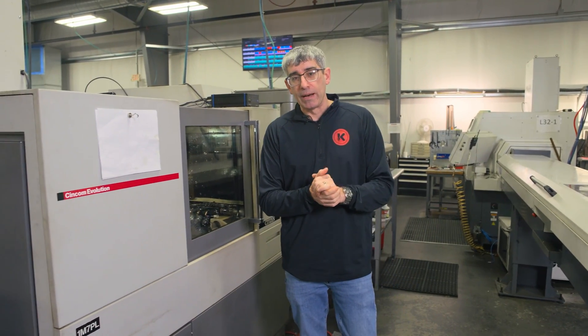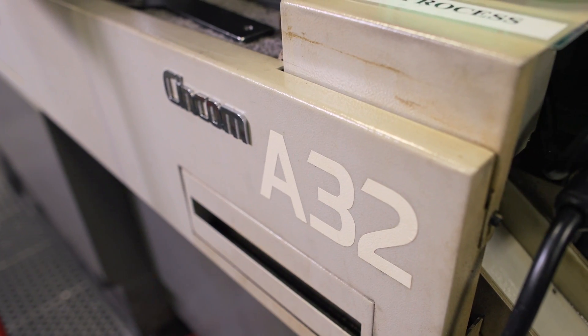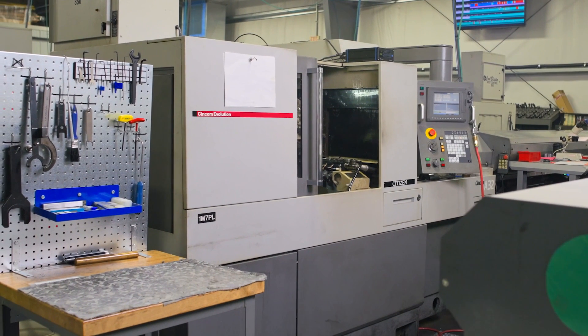All right everybody, welcome back to Kremen Incorporated. I'm going to give you my review of the Citizens A32 Type 7. Let's check it out.